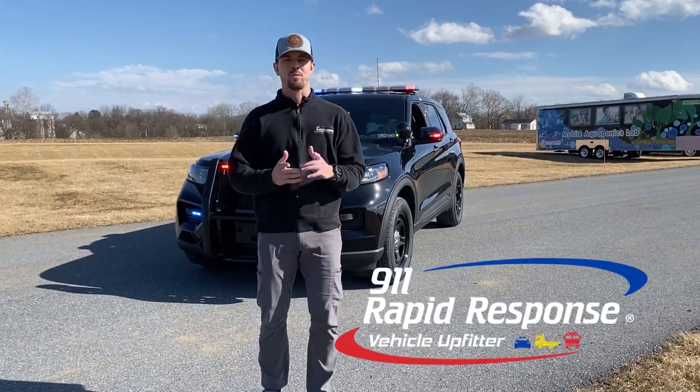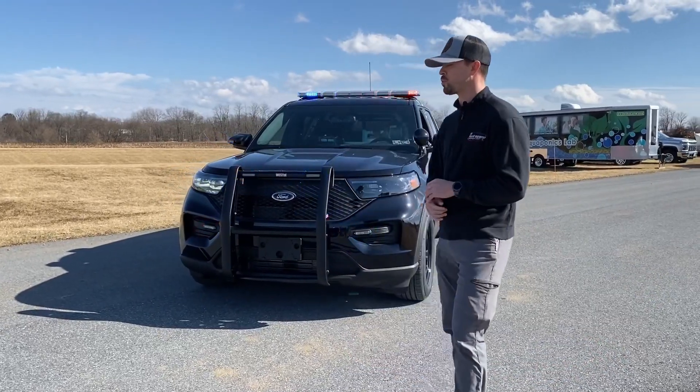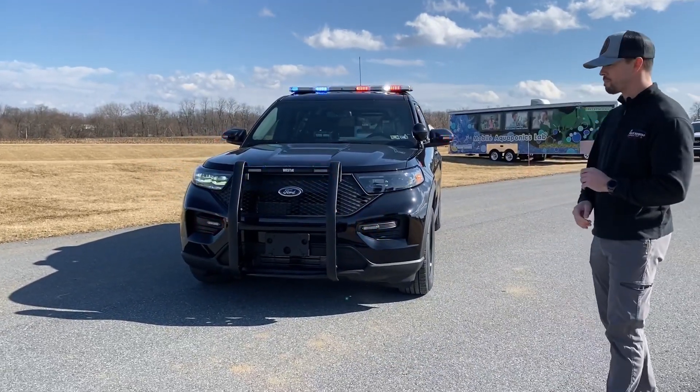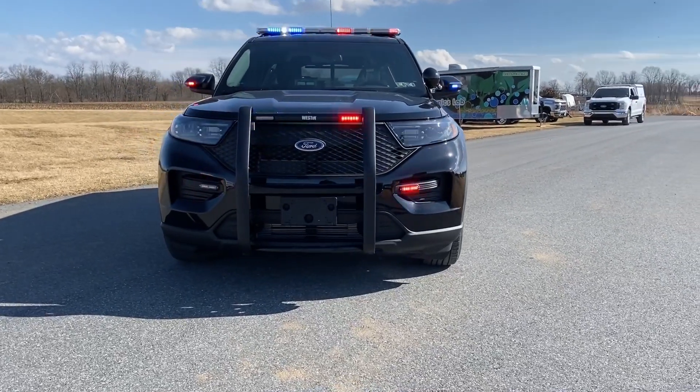Hey everyone, thanks for following along. Nate with 9-1-1 Rapid Response. Today's vehicle showcase we have for you a 2022 Ford Police Interceptor utility, upfitted for police use — more particularly for the Huntington Borough Police Department.